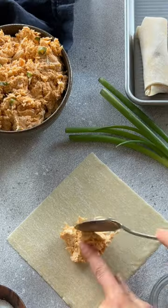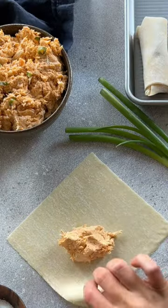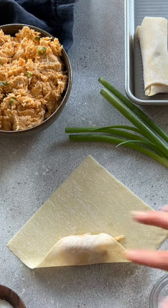These are buffalo chicken egg rolls. They're the perfect vessel for transferring my favorite dip into my mouth hole. Yep, I said mouth hole.